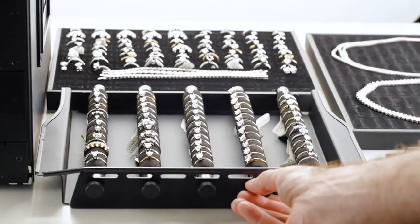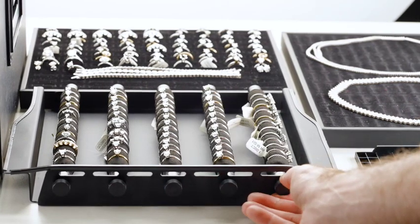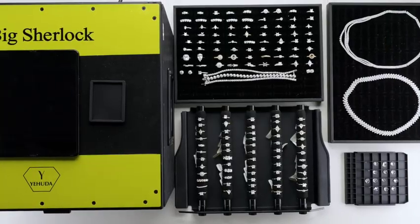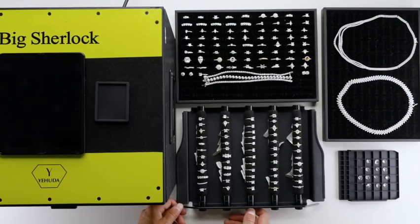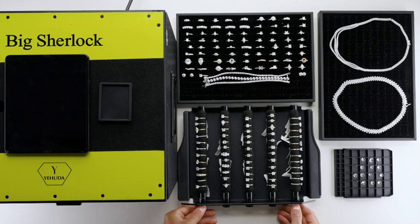You can check loose diamonds and jewelry with Big Sherlock. You can check about 80 rings using the five-finger ring holders. You can place up to 108 rings within the big ring tray and any jewelry that fits in the tray. When checking loose diamonds, place the loose diamond trays on the big ring tray.